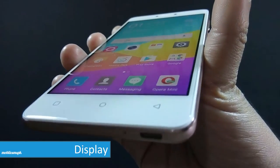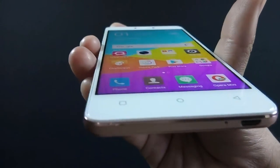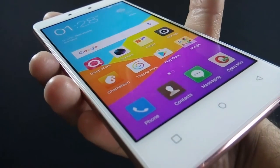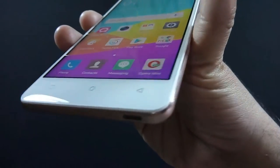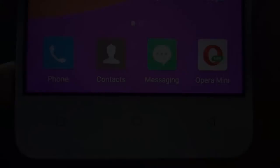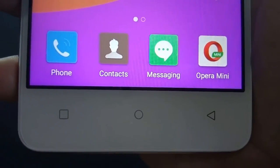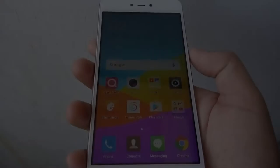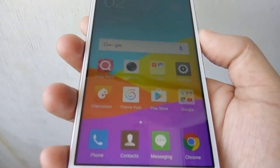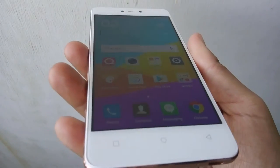The phone has a 5 inch HD IPS display with 720p resolution and 294 dpi. The display looks bright and sharp, color saturation is good but the color tone is a little bit on the cooler side. Viewing angles are impressive. Even though it is not a full HD display, you won't notice any pixels on the phone. Sunlight visibility is acceptable — you can use this phone outside, though you need to crank up the brightness to full for outdoor use.